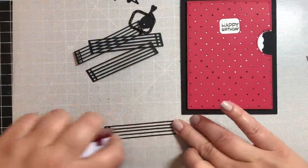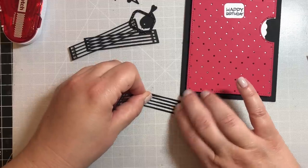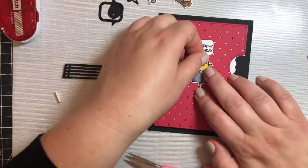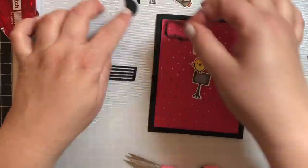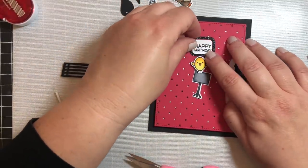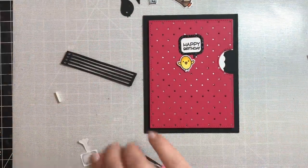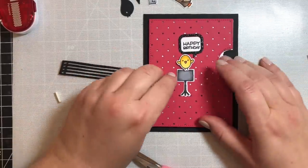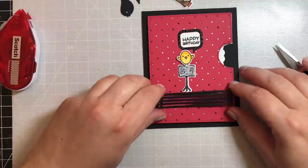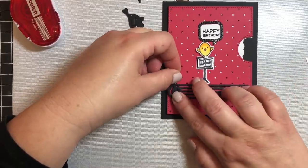Now for the fun part — decorating! I'm also using this die set from Lawn Fawn's new release with musical notes and a little music bar. I'm going to attach the little speech bubble frame above the happy birthday sentiment. I decided the placement of my little bird needed to move over a little bit so it looked like the speech bubble was coming from him — that he's the one saying all these greetings: happy birthday, best wishes, etc.